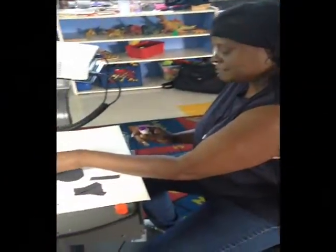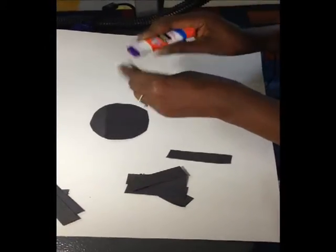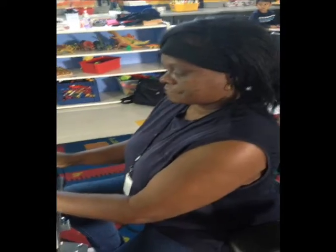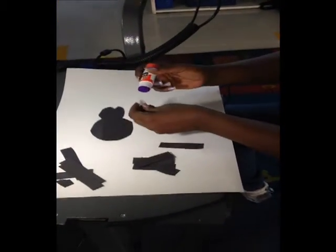We put it up there with mommy spider. Here's the head, and this is the body. We're going to take a little glue at the bottom of the head — putting the glue right here, just a little — and I'm going to stick it to the body. Then our baby spider needs two eyes.